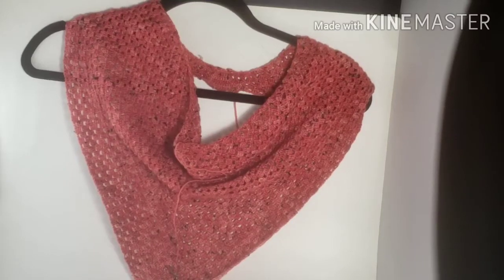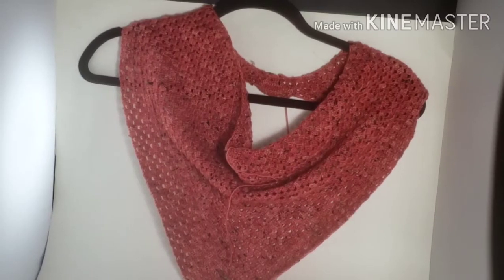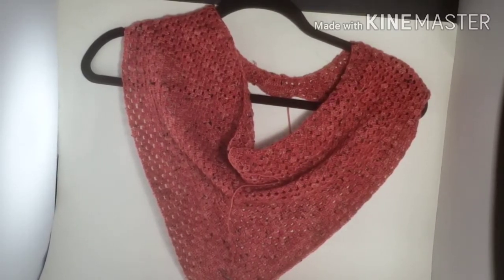Hi everyone, this is Alisa from Inaya's Toy Box Crochet and I'm here to tell you what I've been up to. It's been a while since I last recorded because I have been busy, so I thought I'd just hop on and show you what I've been working on.